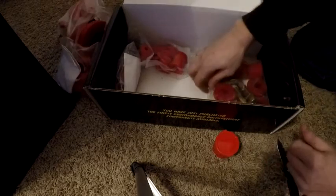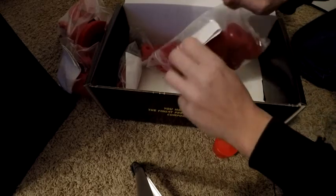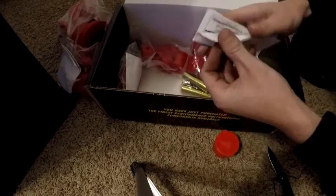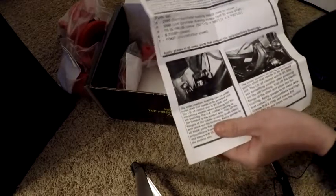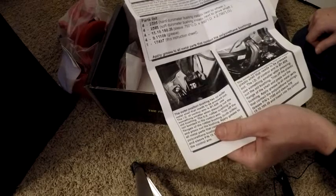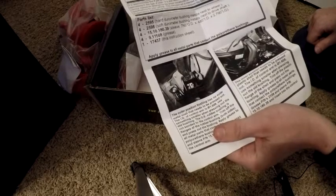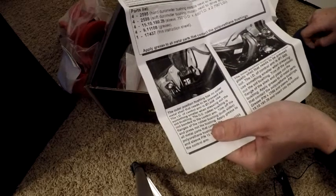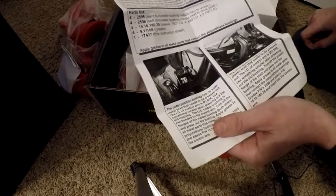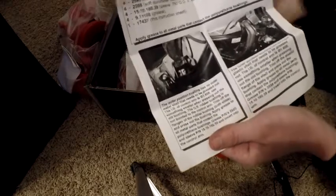On to the next one — this large bag of bushings. According to the instructions, it's a hard durometer bushing that installs next to the wheel, and a soft durometer bushing that installs next to the drive shaft. It includes the sleeve and grease. These are the outer position bushings and inner position bushings.